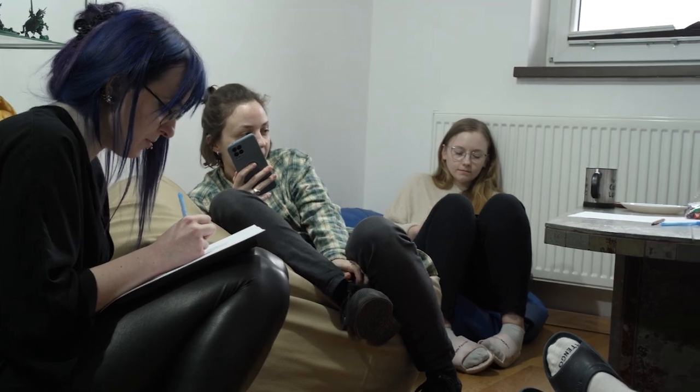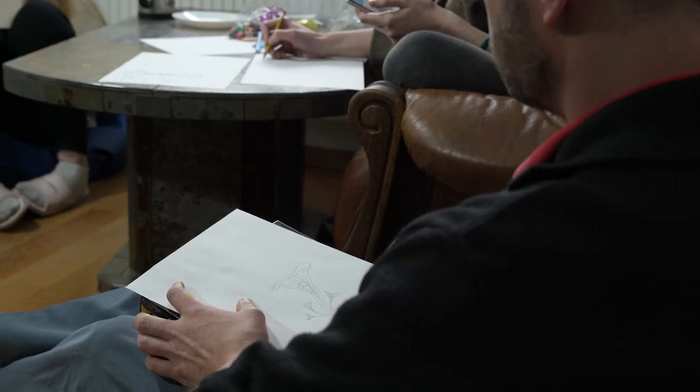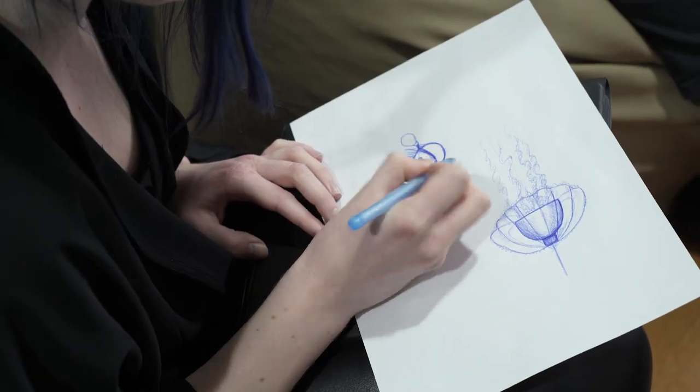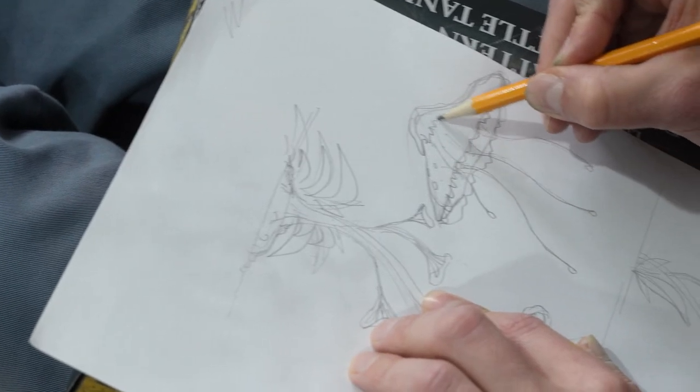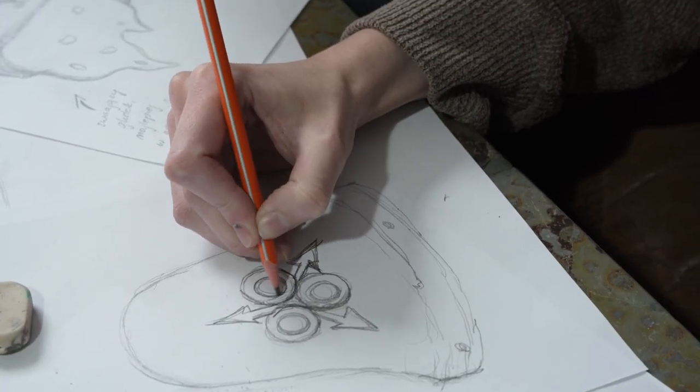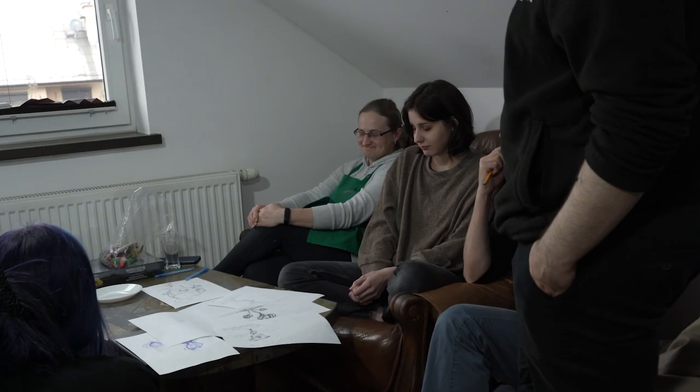The brainstorm began. Each of them created a sketch of how they wanted the lamp to look. A lot of excellent designs were created that day. Unfortunately, they could choose only one of them. They decided to use Zofia's design.